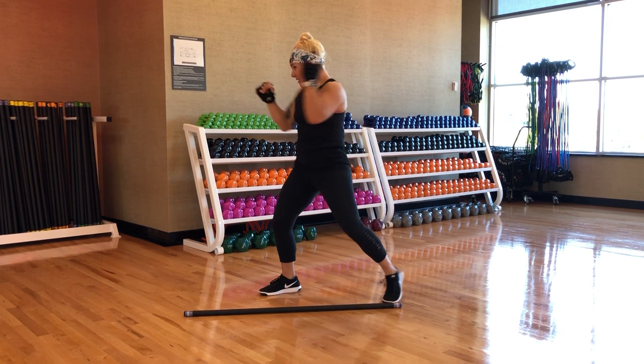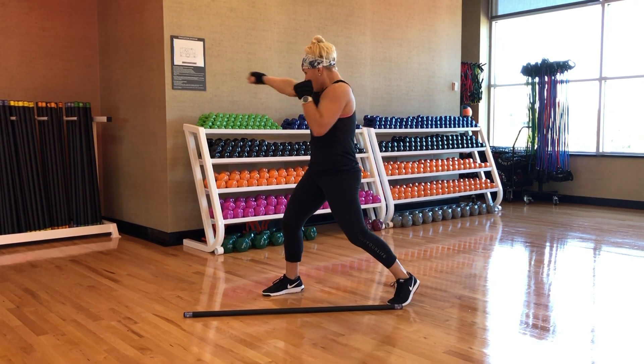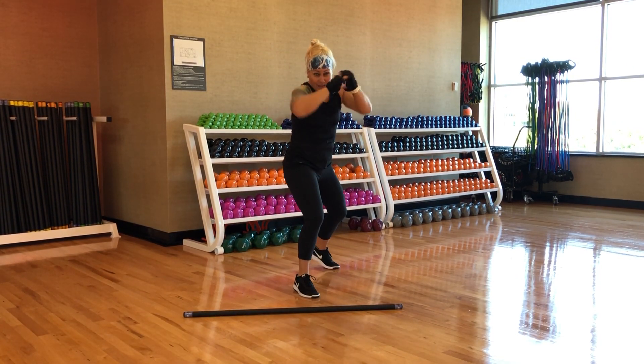Let's put those four together. It looks like this: twist, elbow, hammer, duck. Twist, elbow, hammer, duck.